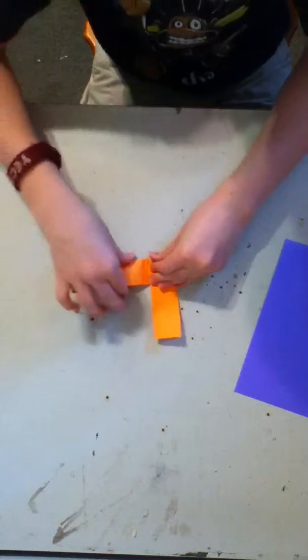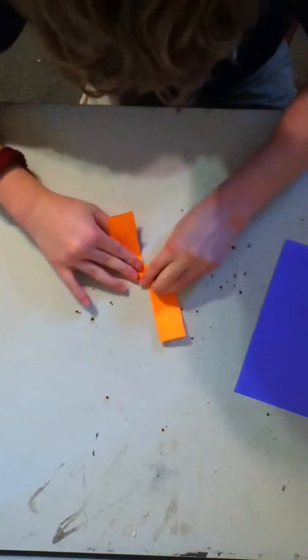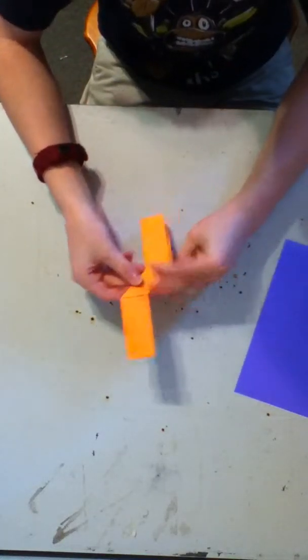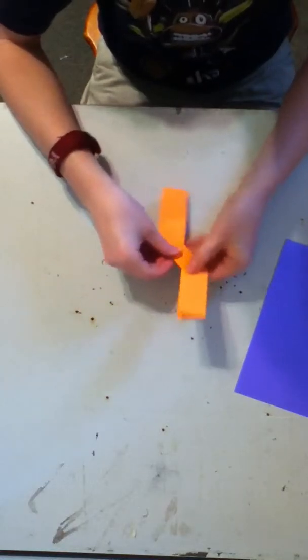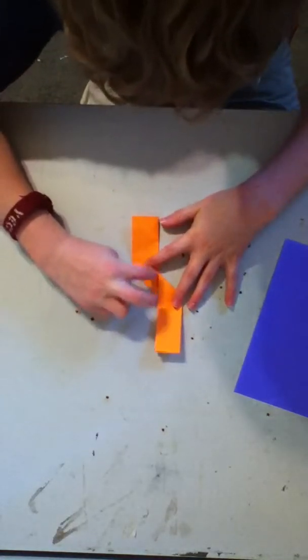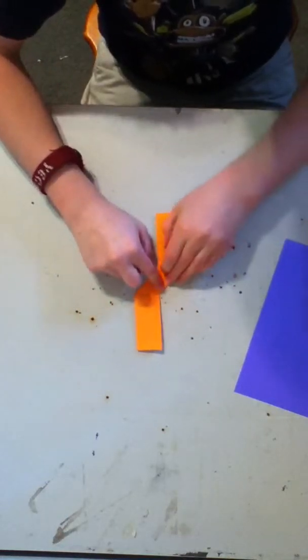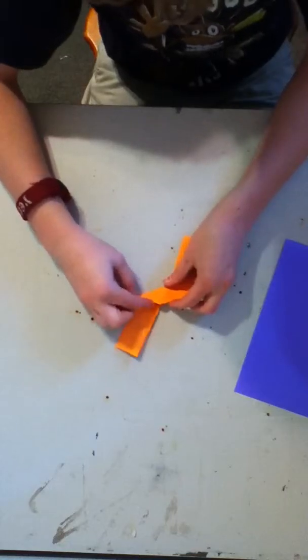Flip it over just like this, and now it's the open area. Take that one and put it on the middle line. After you do that you're going to make a couple creases, and if you fold it like this and flip it over there's a shape right here. Flip it over to the side where there's no line, and take this edge and put it all the way over to right here.